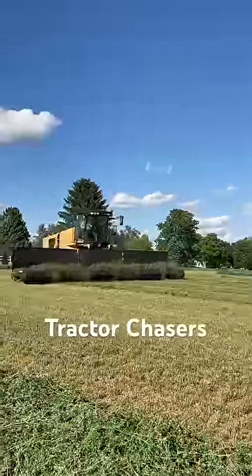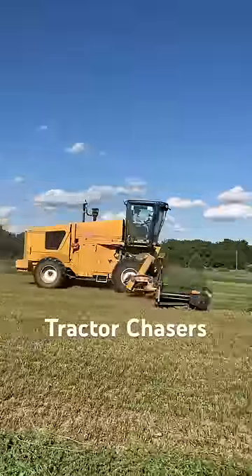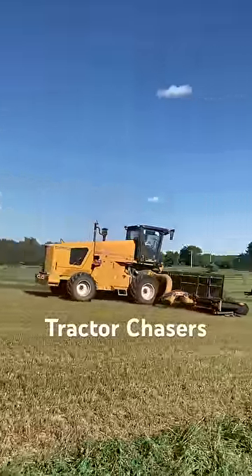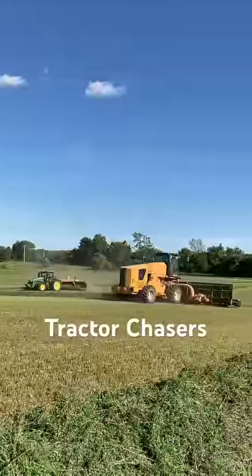The tines pick up the hay and put it onto a conveyor belt which moves it all to one side. This is a much more gentle way to move hay than a traditional hay rake. This makes for a higher quality forage and more leaves left on the hay.